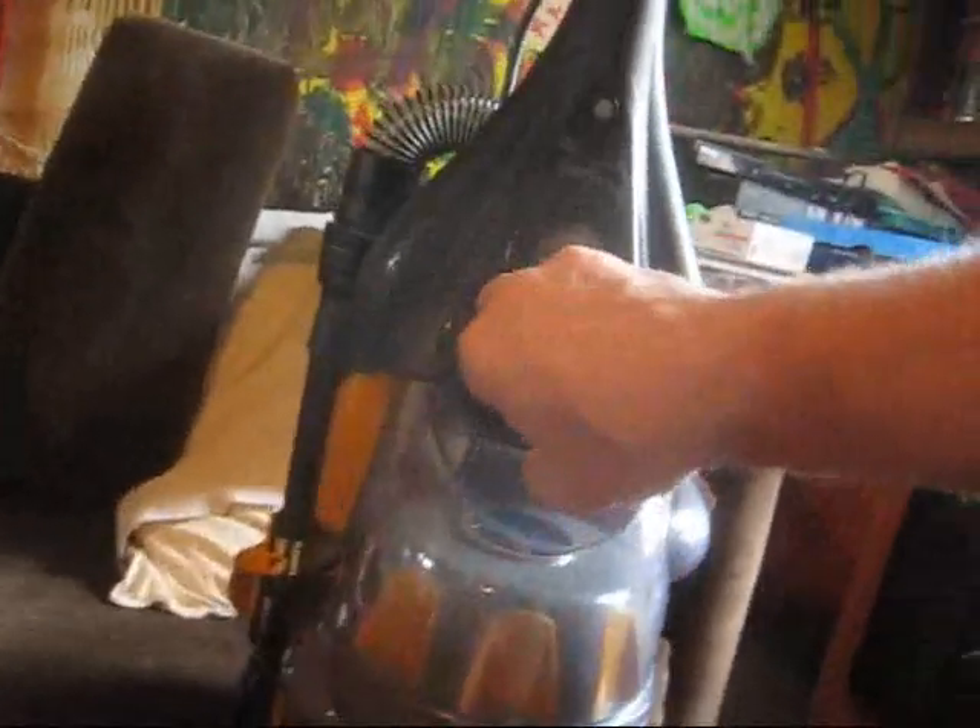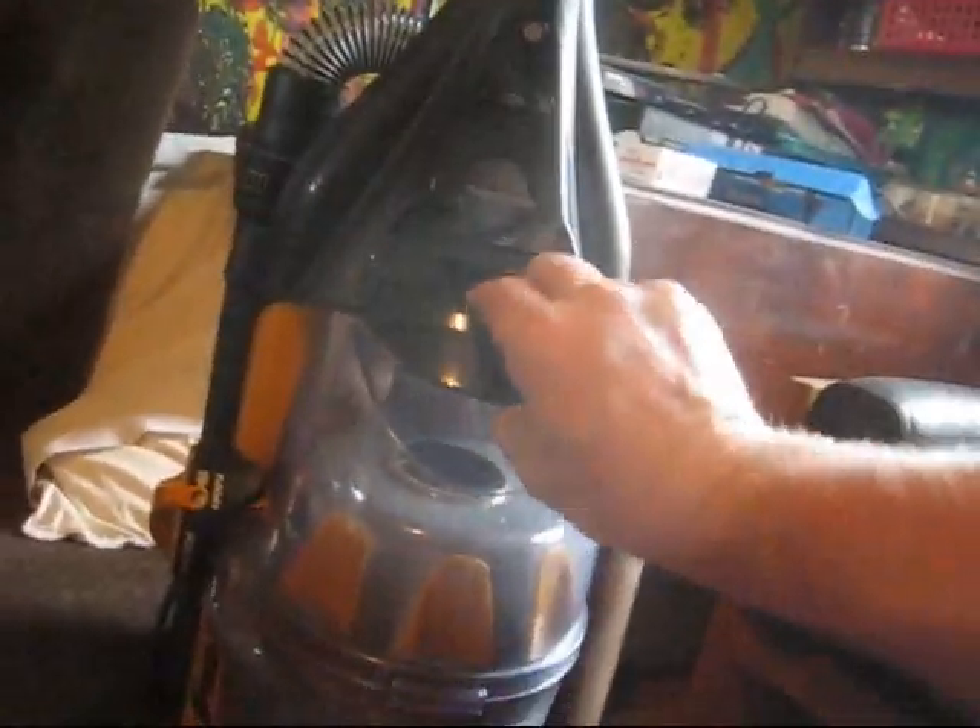Let me just show you this thing. This filter was a hundred percent clean before we started — and look at that sucker now. Unbelievable.